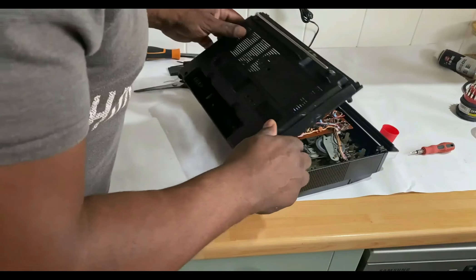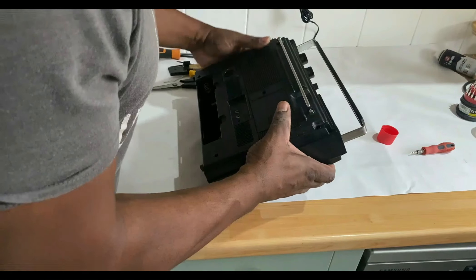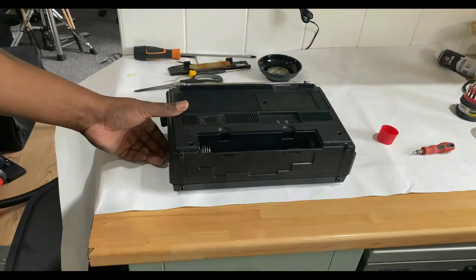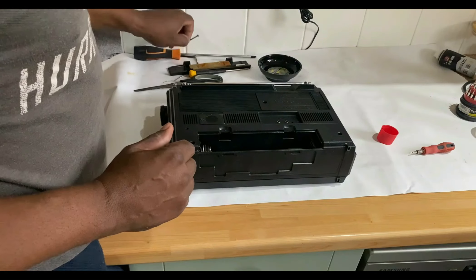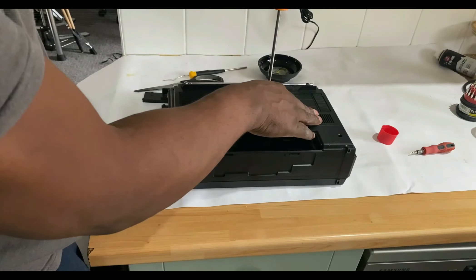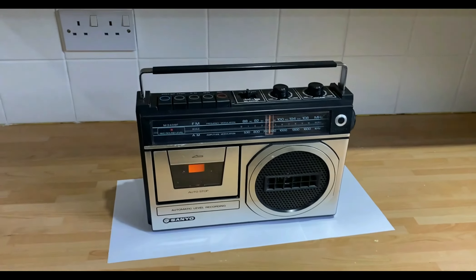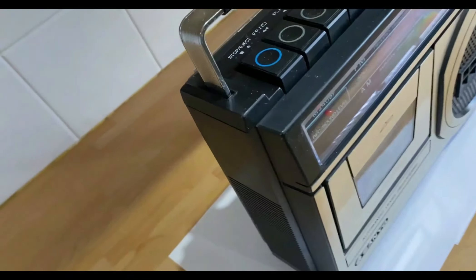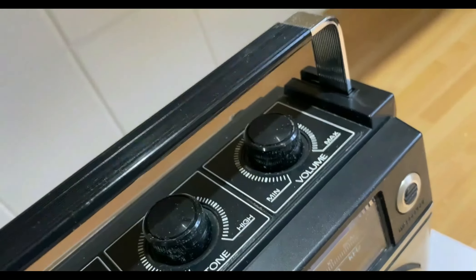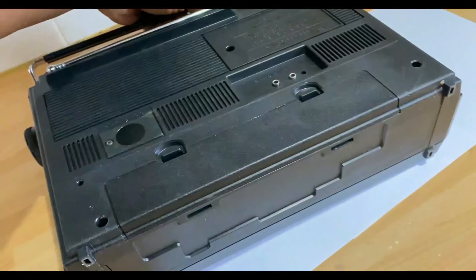We're pretty much complete now. Just put the back cover on and tighten the screws — put the screws back in, screw the unit back together. And you can see it's all done now. Just get a little closer — probably give it a bit of a clean as well. That's what that looks like.